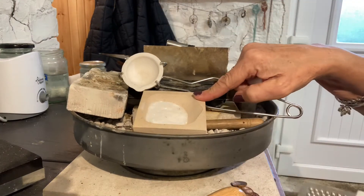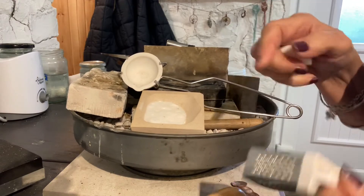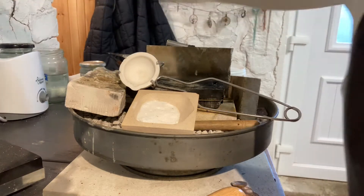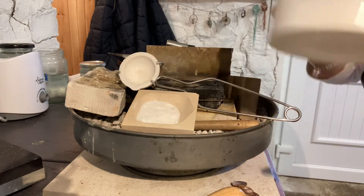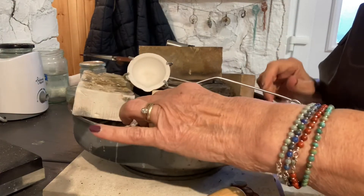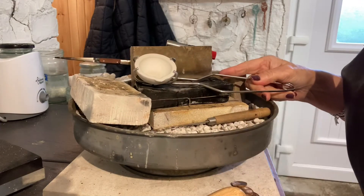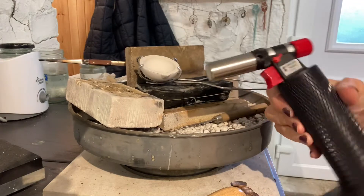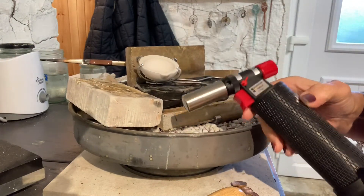I did buy the powder for a specific reason — it was for a job I needed to do. I can't, for the life of me, remember what it was now. But as I've got the powder, that's what I now use. So what I'm going to do first of all is heat up this with this Durston torch, and then I will keep adding this borax powder.